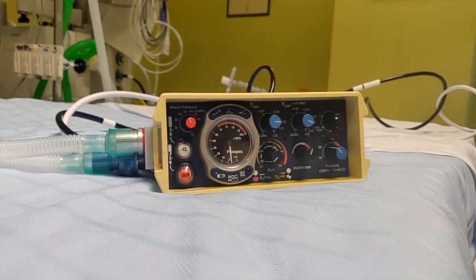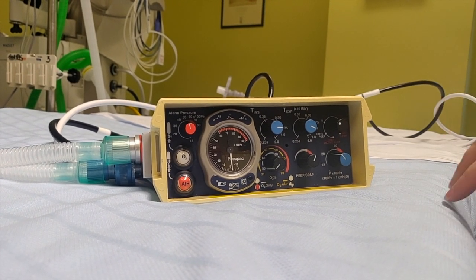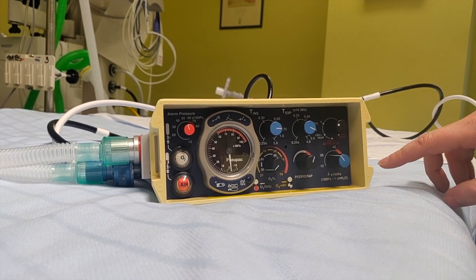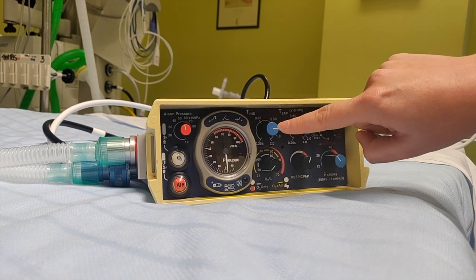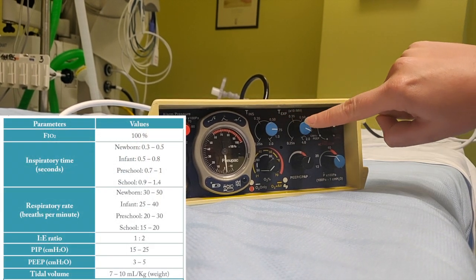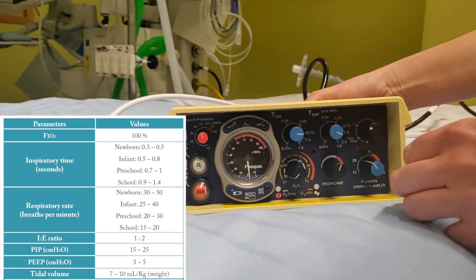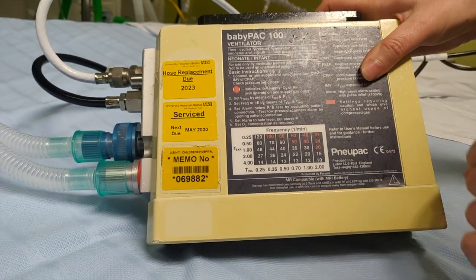So having spoken about the FiO2, let's go to the settings. How do we set up this ventilator? This ventilator is not very technical — we're not going to have many buttons. We're going to have to set up the rate with an inspiratory time and an expiratory time. The ventilator comes with a very useful guide on the top for that.